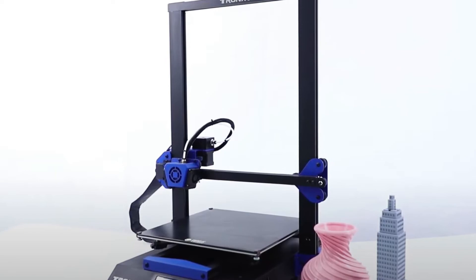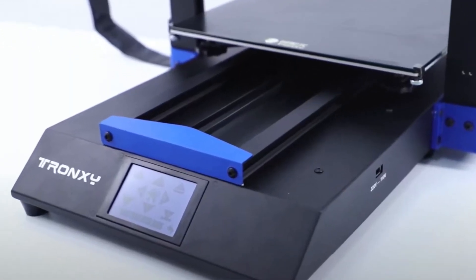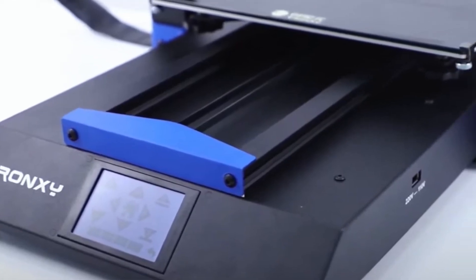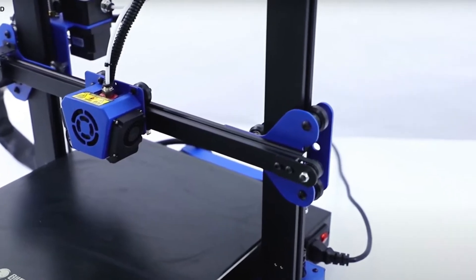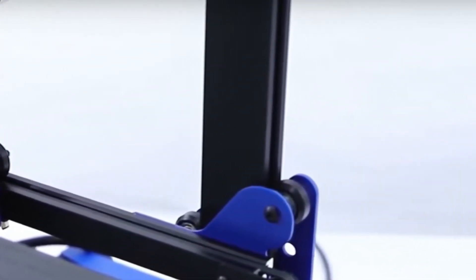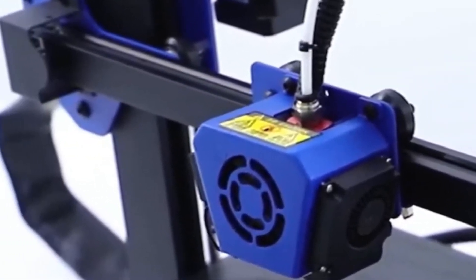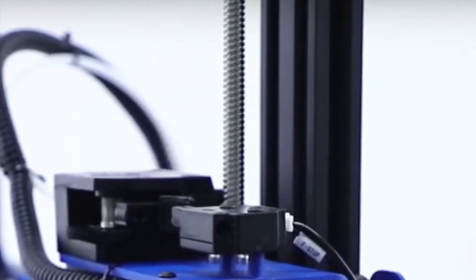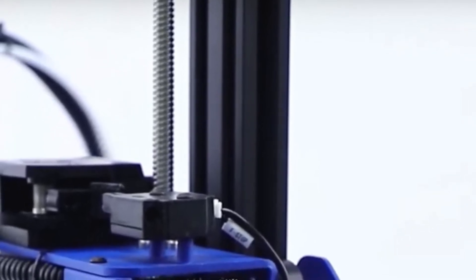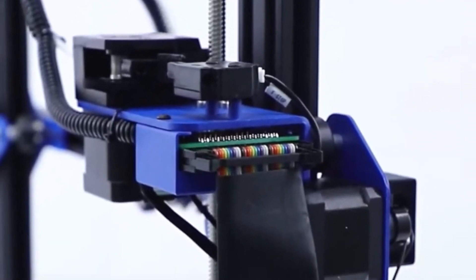Let's take a look at the exterior of this 3D printer. Trunxy likes to use the black and blue colors on their exterior parts. A solid base like some other brands are using — within this base there is the power supply unit and the main board housed. For the Z-axis frame they are using a 2040 aluminum extrusion with a smooth close facing part. The X-axis moves by dual Z-axis stepper motors with a timing belt on top of the lead screws, and where the extruder is mounted there is a flat cable with 30 pins.